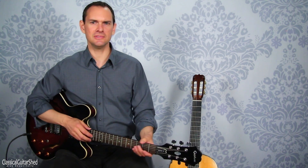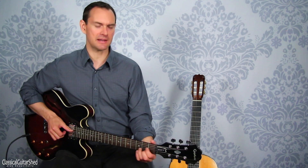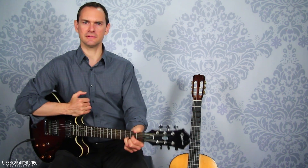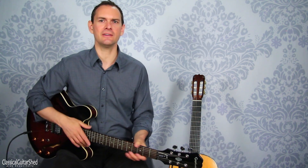Electric guitars — it's stylistic sometimes, so you can just give it a little bit of that sort of sound.